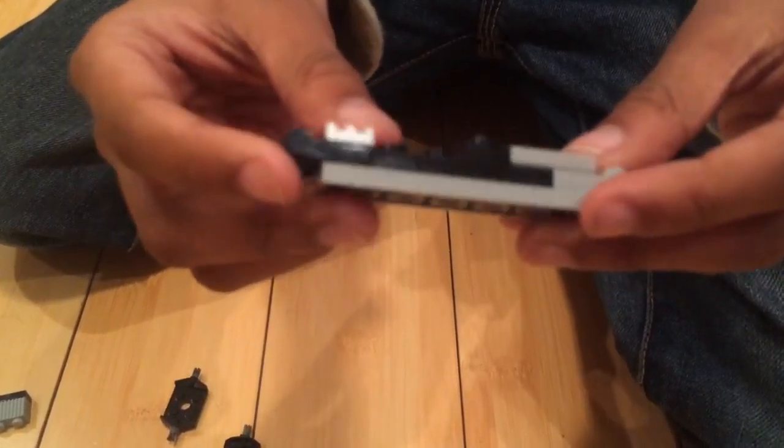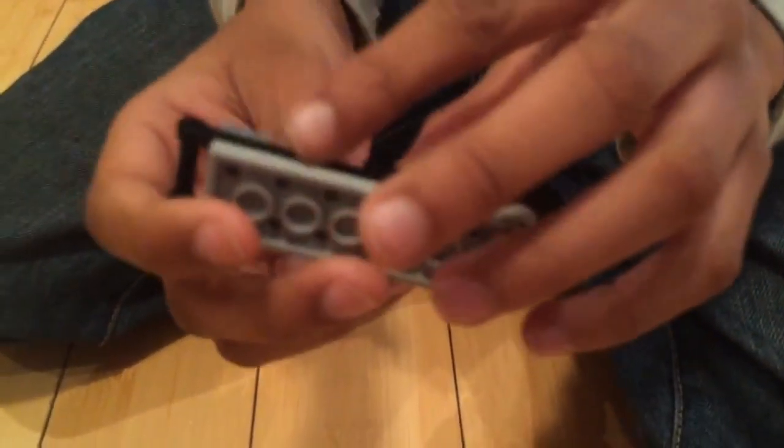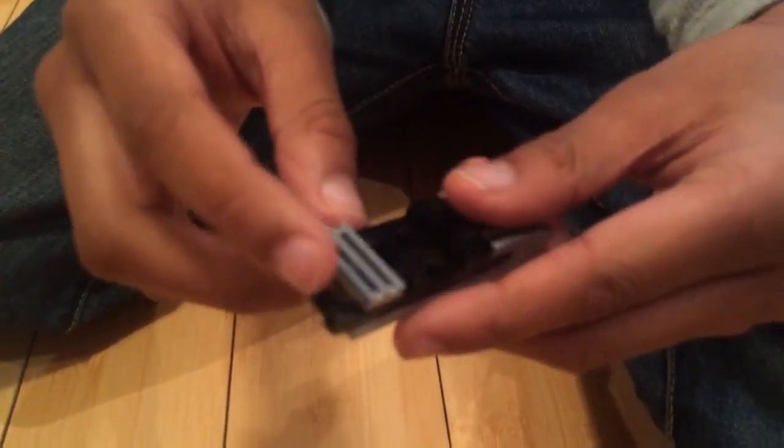First you'll need this. It has three grills: one two by one, a four by two, and then a two by one with this kind of handle piece — same with the front.